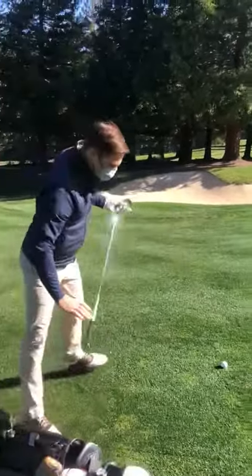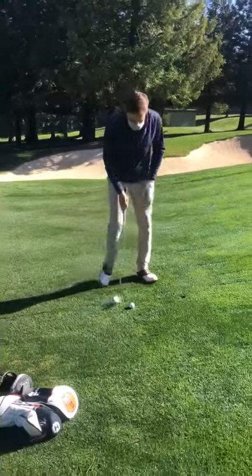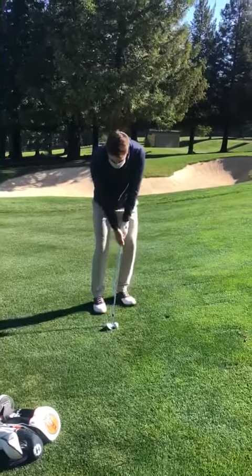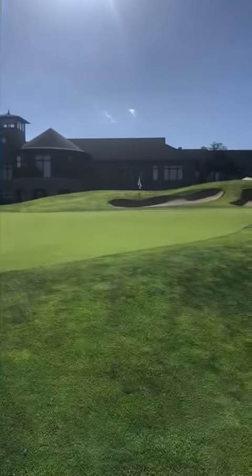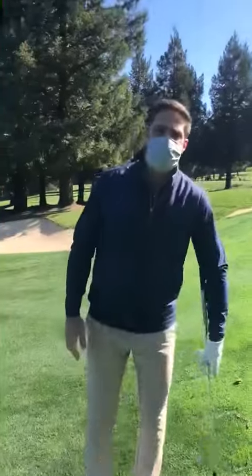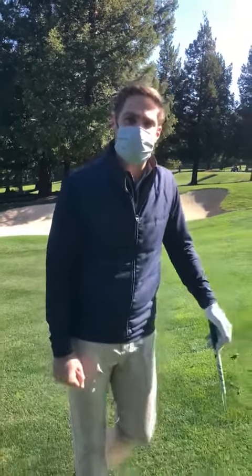I'm going to grab my wedge, get into position, and strike my golf shot — no penalty. If you have any further questions on an embedded ball, please come ask your golf shop staff. We're happy to help. We try to know the rules as well as we can, so bear with us and have a great golf round. Take care.